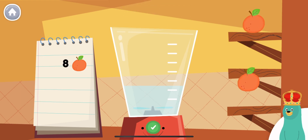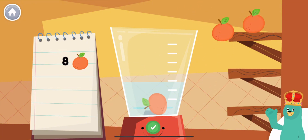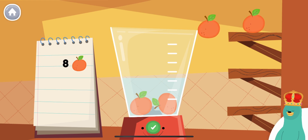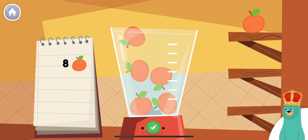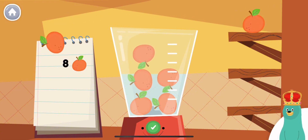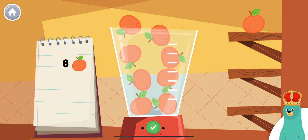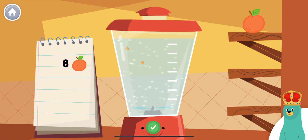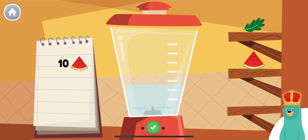Make a smoothie by following the recipe. When you finish, press the green button. Put eight pieces of orange into the blender. Super duper!